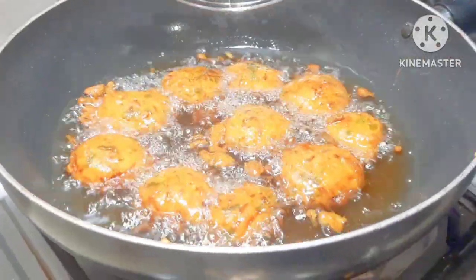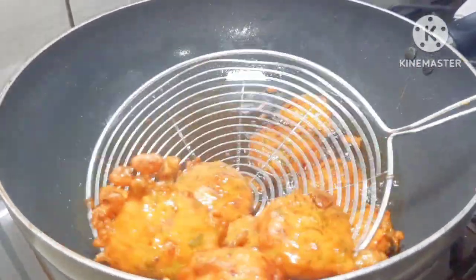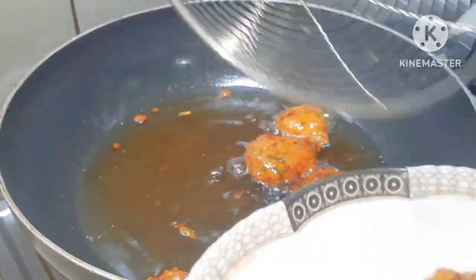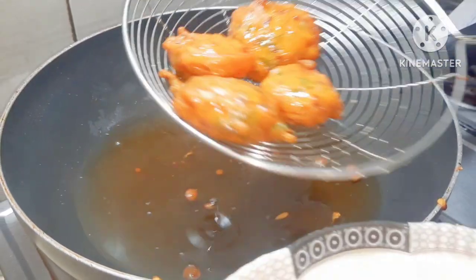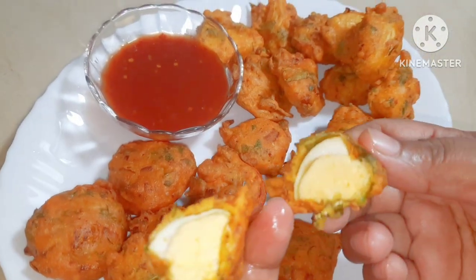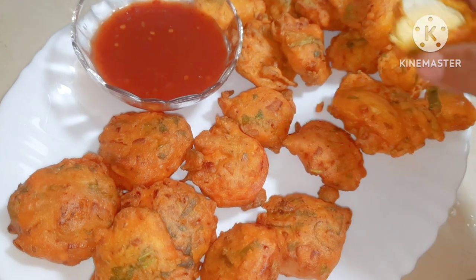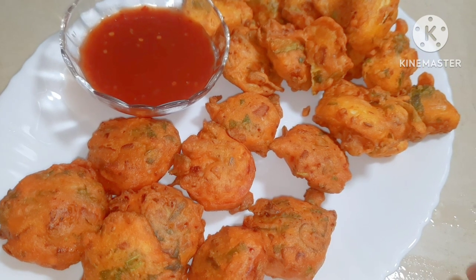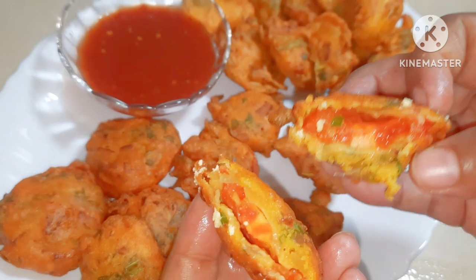I am going to make it very crispy and very delicious. Look how good it is! I have made it on a plate. I am ready — my eggs are done and will be very crispy and tasty.